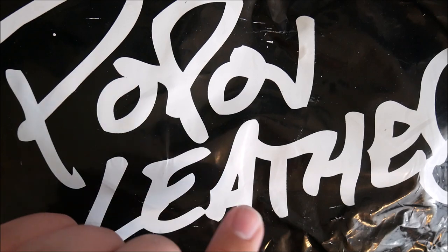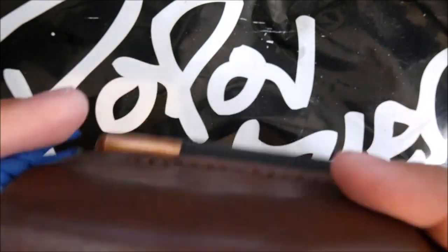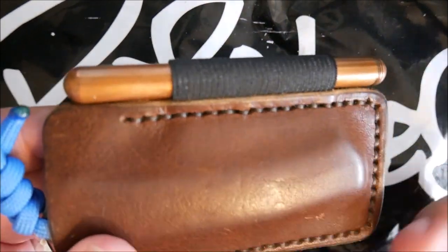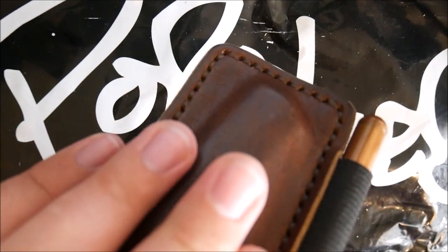I do have another piece of their gear that I've reviewed on my channel. It is this here — it's a little pen and knife slip called the Pocket Armor. Really, really cool piece of EDC gear. I love this thing. My Benchmade Proper has found a home in there along with my Kaweco Lilliput. Check out that review if you haven't already.